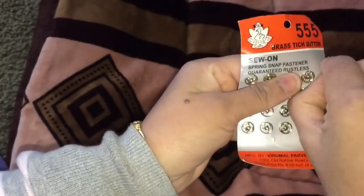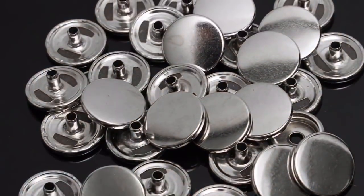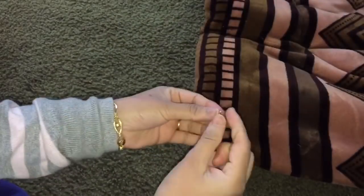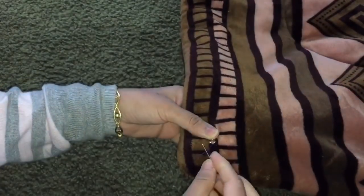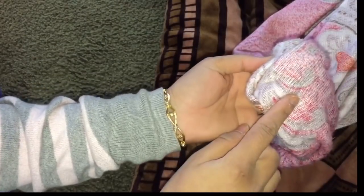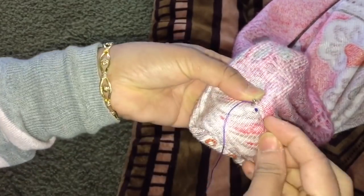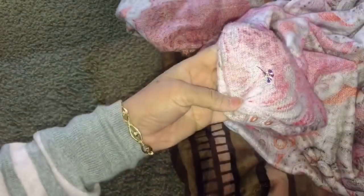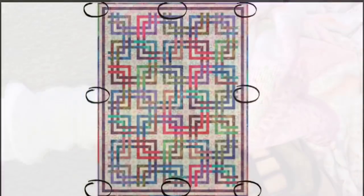For the second option, you can use snap buttons. I had small ones but I would recommend using the heavy duty ones as they are stronger to stay together. Attach one part of the button to the quilt and the second part to the inner side of the cover. Sew these also on all 8 points of your quilt and quilt cover.